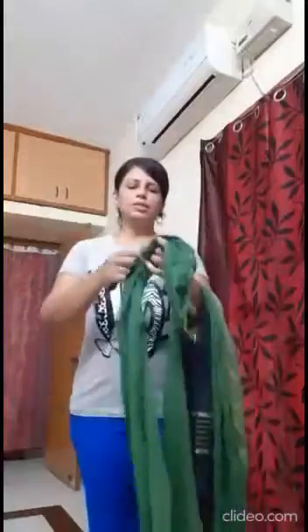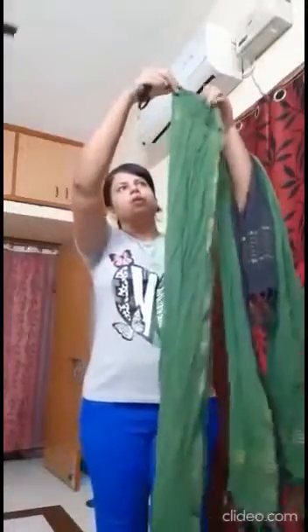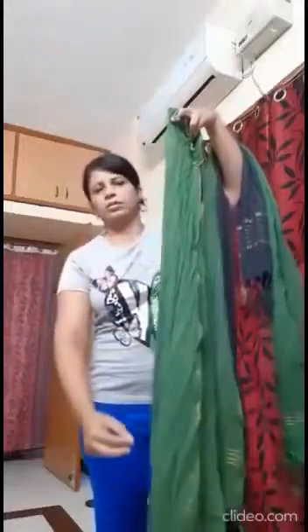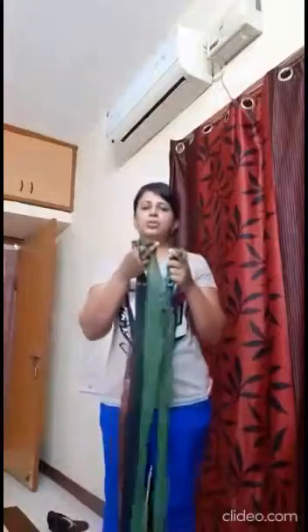Now the idea is to get these dupattas into equal strips. For the next step I'm going to fold this equally and cut it along, and from one piece I'll get two pieces. Then again I'll be folding it and cutting — the idea is to get strips. You can do it however you want. In the end you'll have many strips like this.